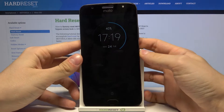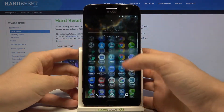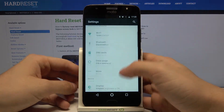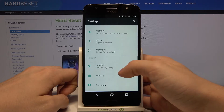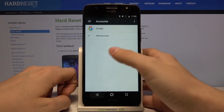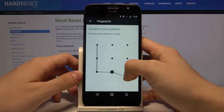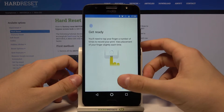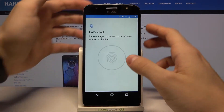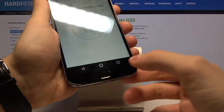Let's unlock our phone, then go to Settings, then Security, then Fingerprint. Press Next, confirm our pattern, press Next again, and get ready — we just put our finger right there.